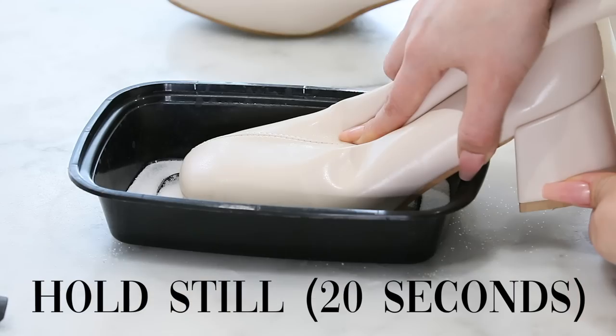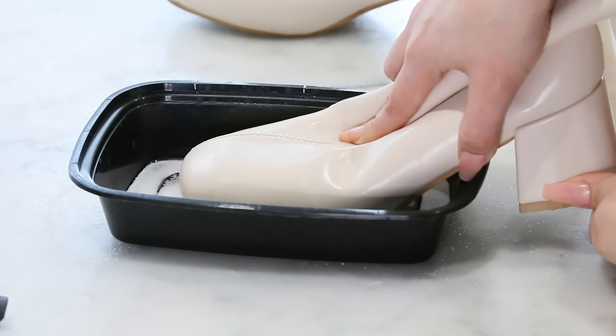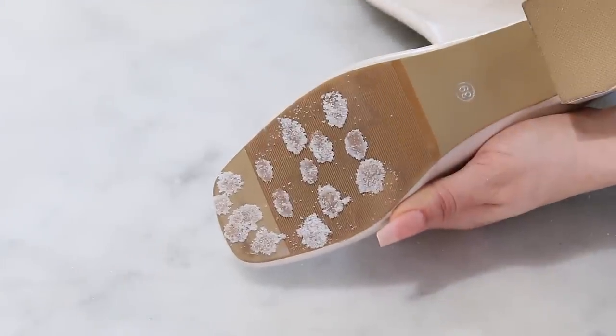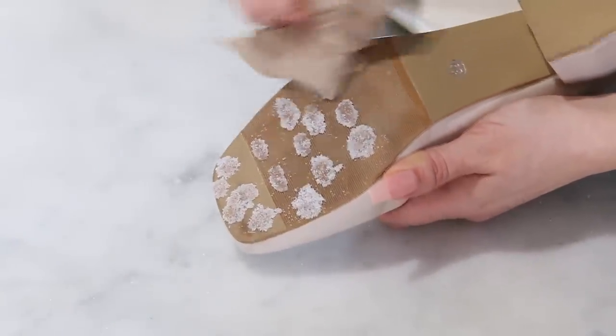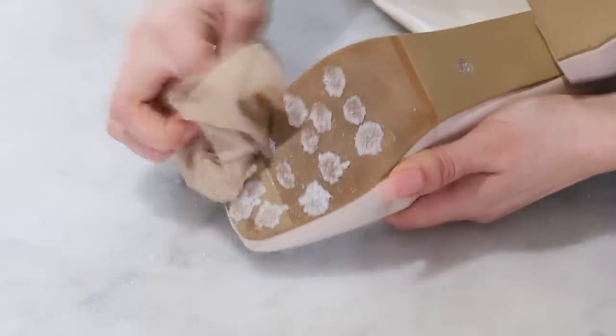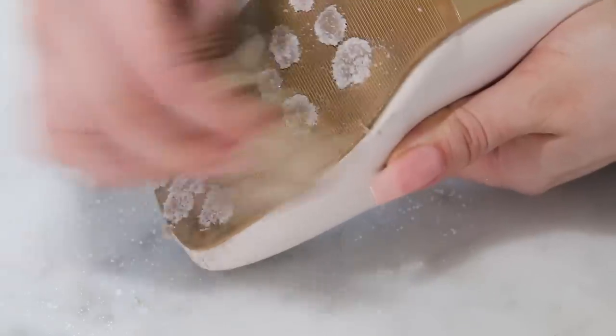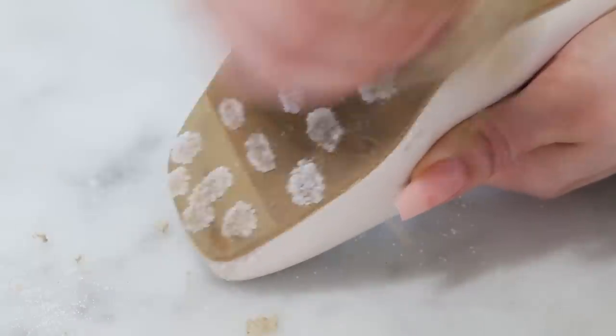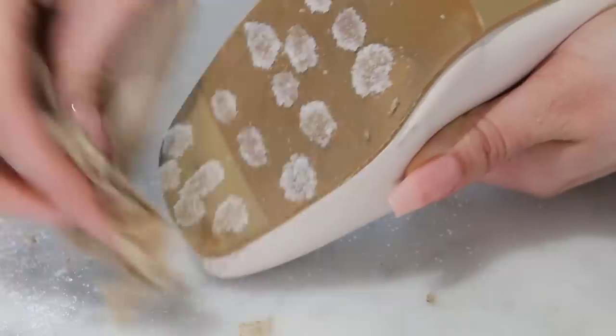Now they're going to be really messy and there's going to be salt falling everywhere. So now we have to scrub with a napkin and try to remove as much salt as you possibly can. I'm scrubbing it off and I can really see how much texture there is here because the napkin is literally shredding into little pieces. When you remove all of the excess, what's left is actually stuck into the glue and it'll stay on the boot.